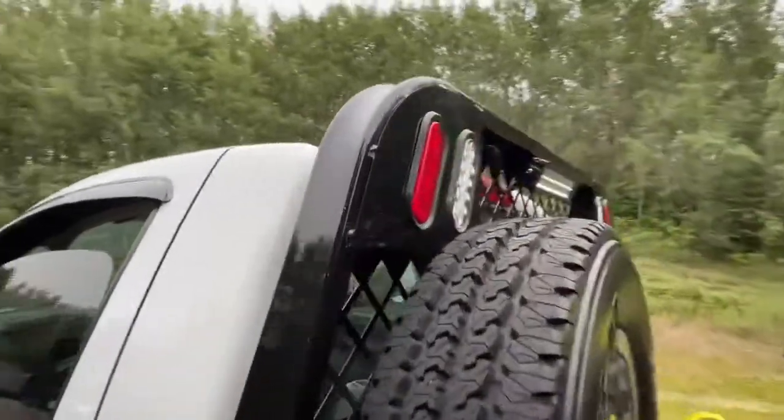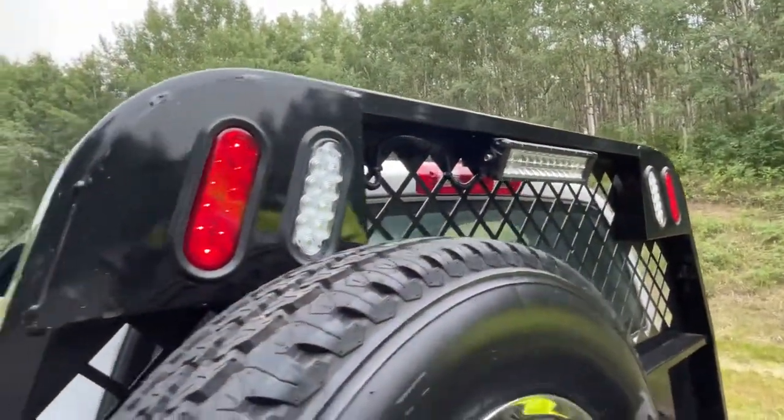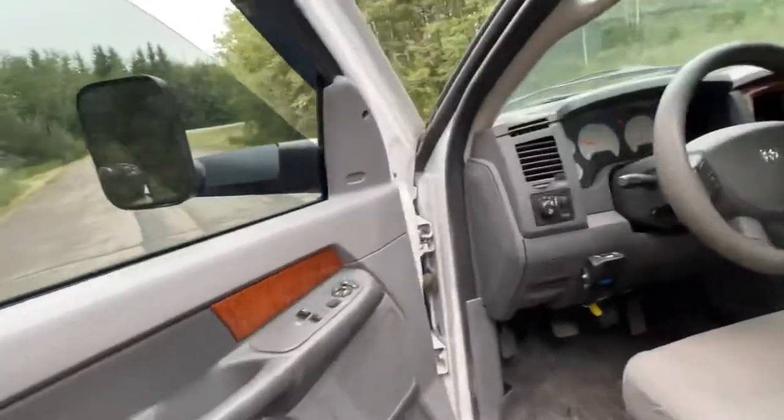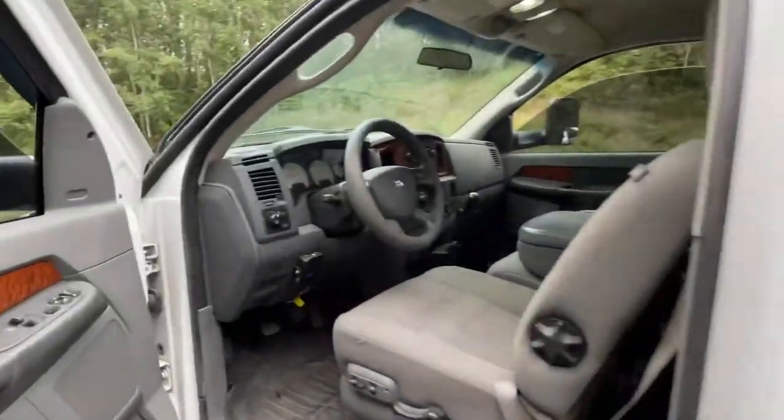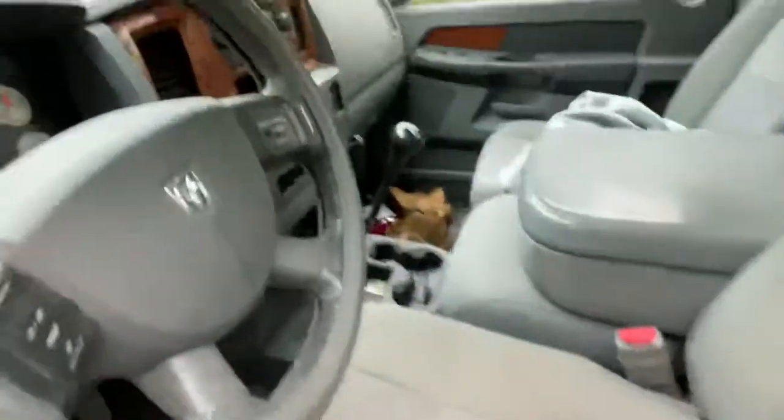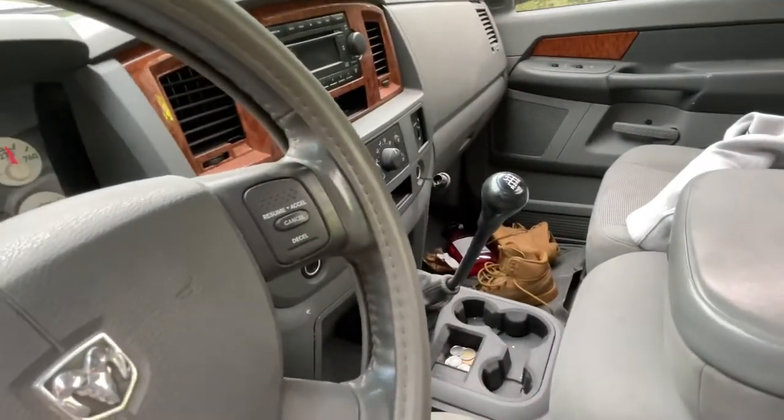As you can see, LED lights and I got a light bar set up on the cargo switch so I can load stuff at the end at night. Fixed the seat of course, and we've got a six-speed manual Cummins.